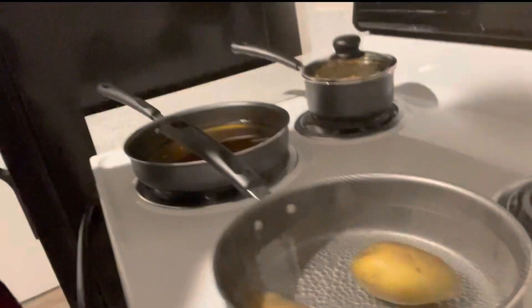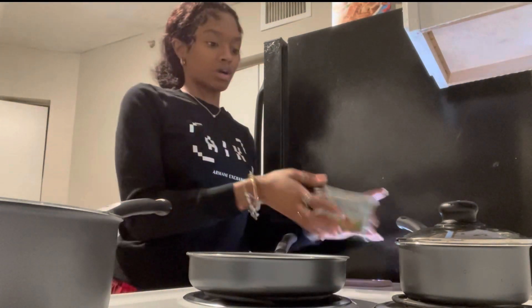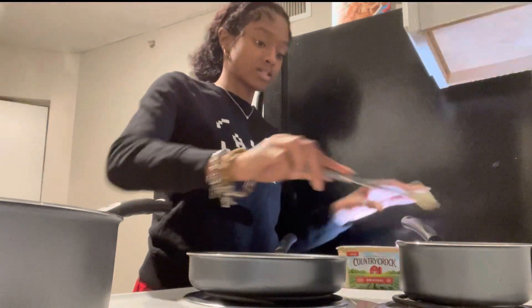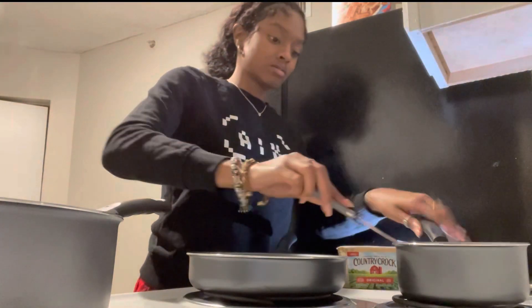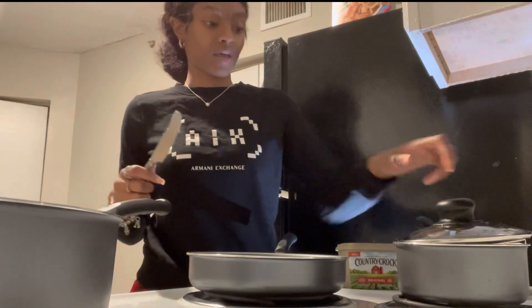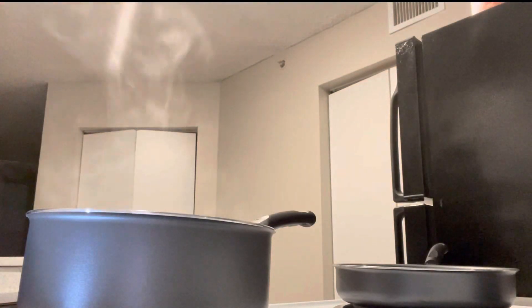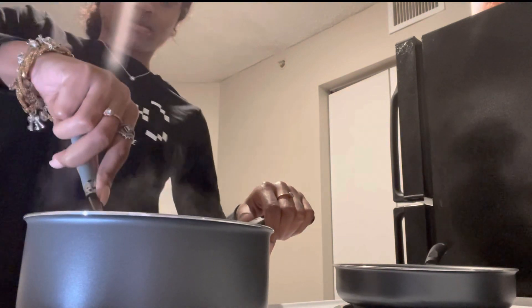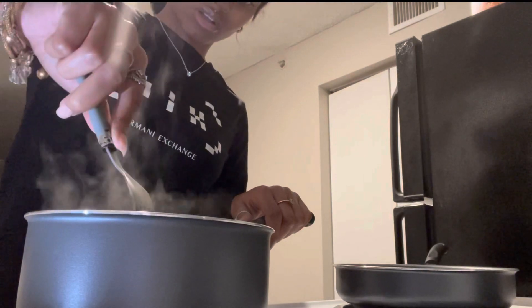So the potatoes are starting to boil. I'm going to dump a little water out because it's really high. For the corn, I'm going to put the butter in now. I'm going to put the lid on the corn. Let me check the potatoes — I'll poke a hole so they cook a little faster. They're cooking though.